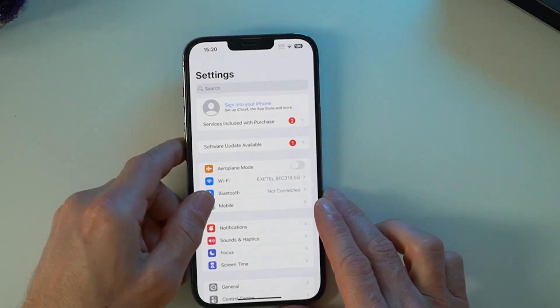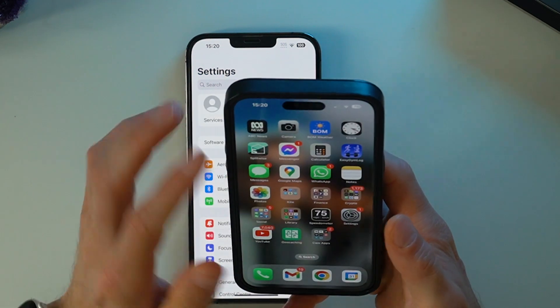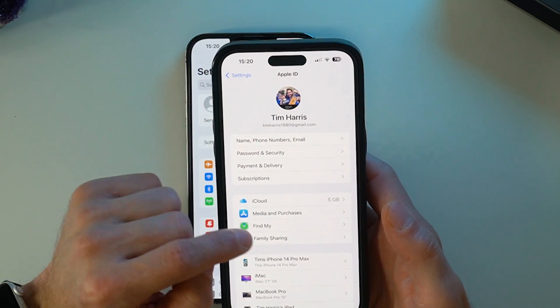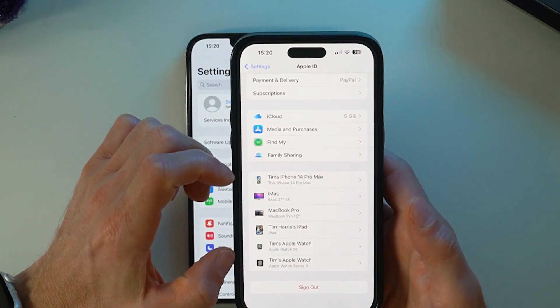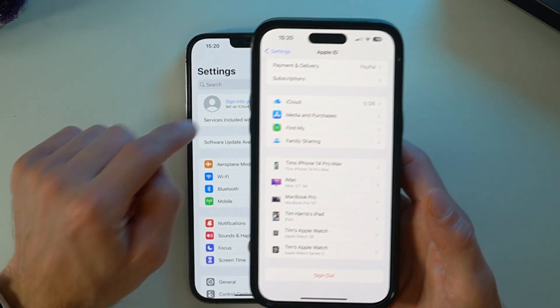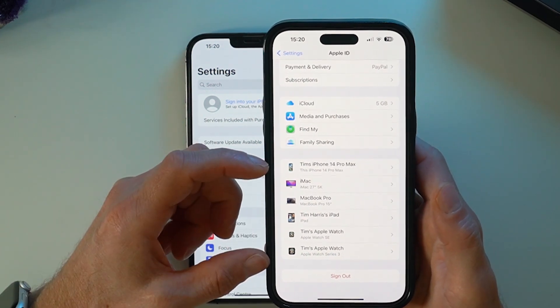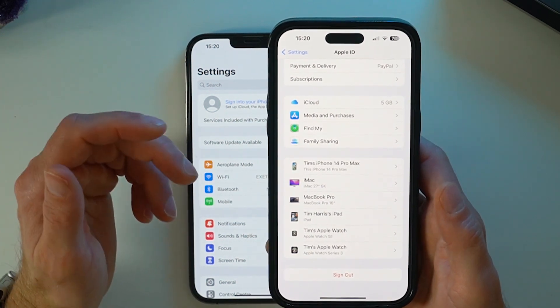Next, go into your new iPhone, iPad, or Mac, head into Settings, and tap your name. You can now see all of the devices that have been connected to your iCloud account. Previously this old phone showed up in that list, but now it has been removed. It's good to do this step just to double-check.